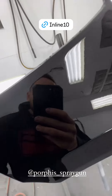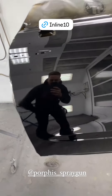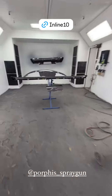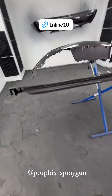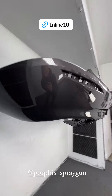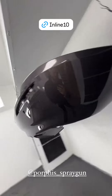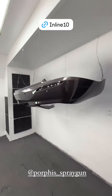We're averaging about 12.5 milliliters of waste — or half an ounce — per job. Not bad at all. Here's that gun with some metallics — that's pretty good, who would have thought?